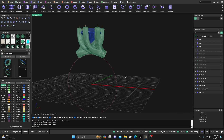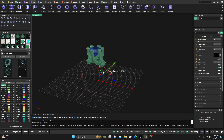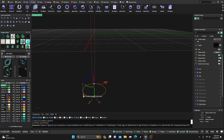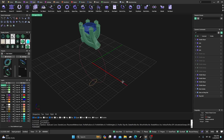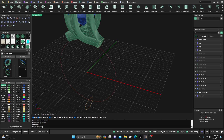You could just sweep that around if you wanted to, but I'm going to select this rail, get another profile, hold down Shift, and drag it to the bottom. I'll take it from 4.5 down to 2.5 and hit Enter to accept that. Then we'll go back to Surface and do a Sweep One from this rail with these profiles.